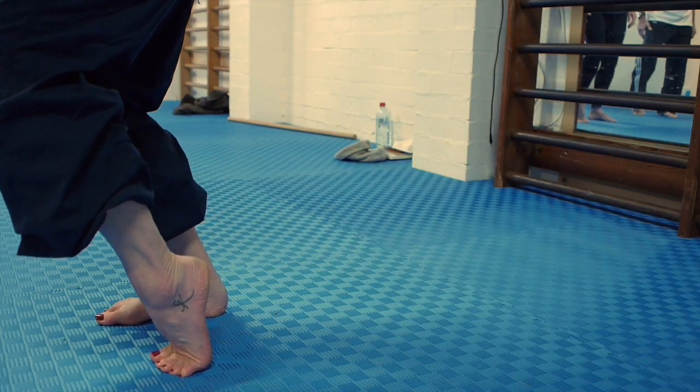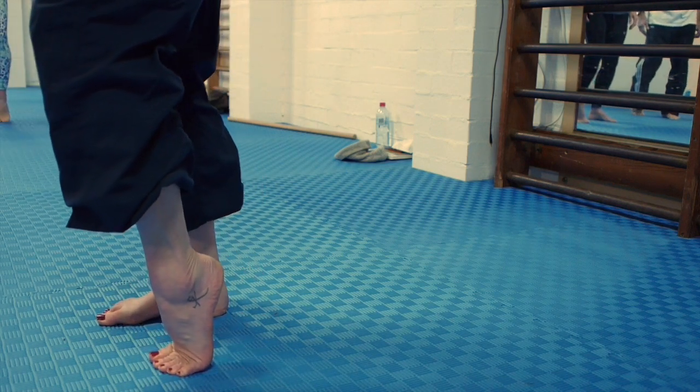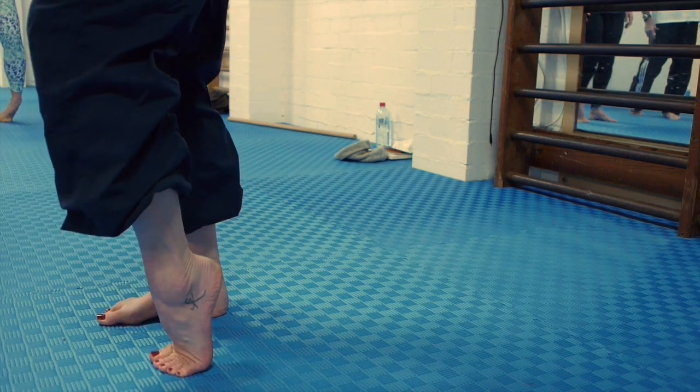If any of the toes don't actually feel like that, you might want to use some fingers to position them. Very often the little toes don't bend. So you're just testing your range of movement.